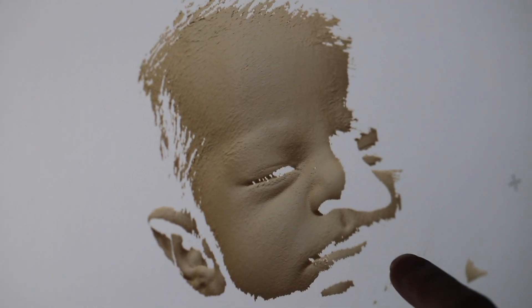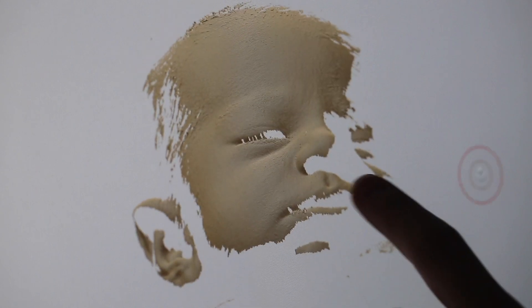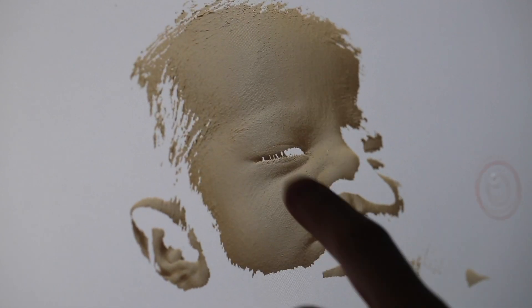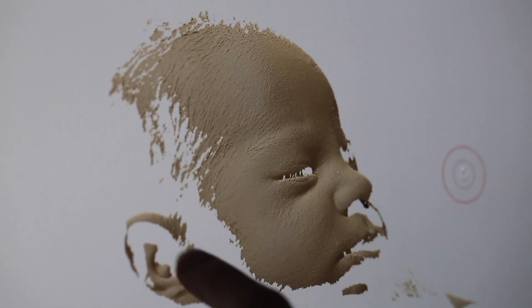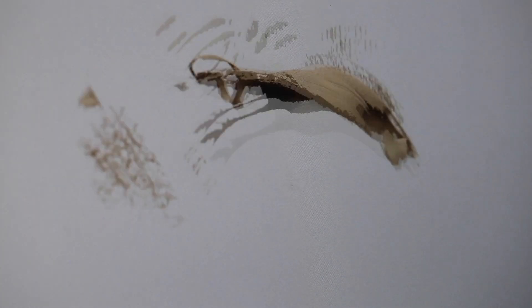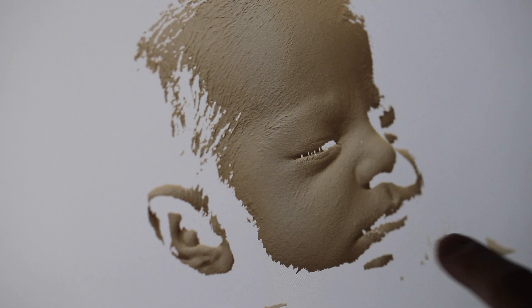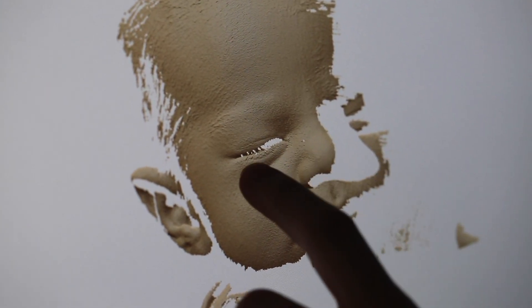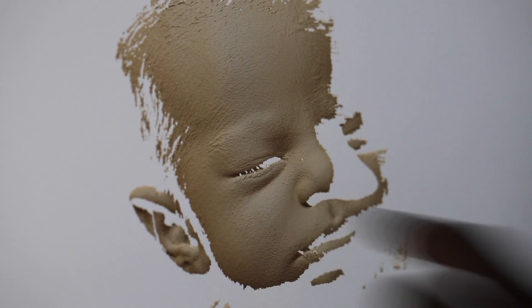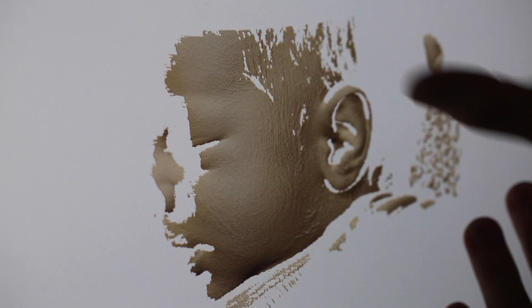There are also a lot of parts during scanning that our scanner cannot scan. Anything considered a crevice or like a cave — such as inside the nose, or if a baby has very thick eyelashes it won't scan the eyeline, or inside the ears, inside an open mouth, or anything that's wet. If a baby opens their eyes, the scanner will scan everything around the eyeball but it won't scan the tear duct. The same goes for lips — if a baby licks their lips, it won't scan anything that's wet. There is a lot of detail that has to be made up for in the editing process.